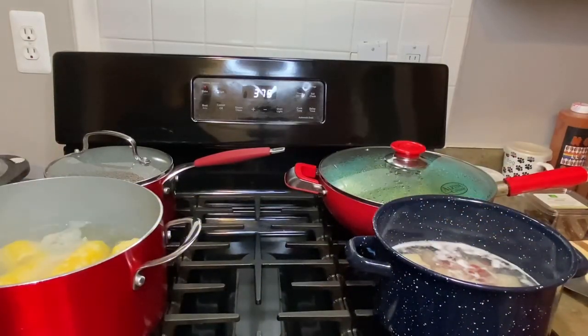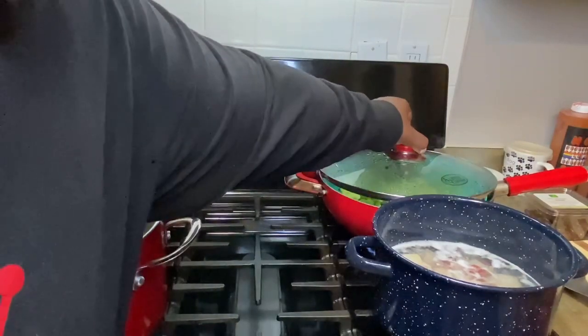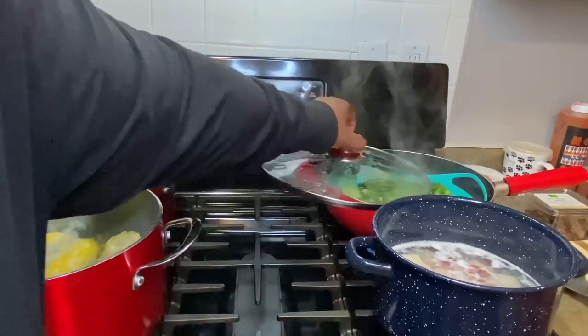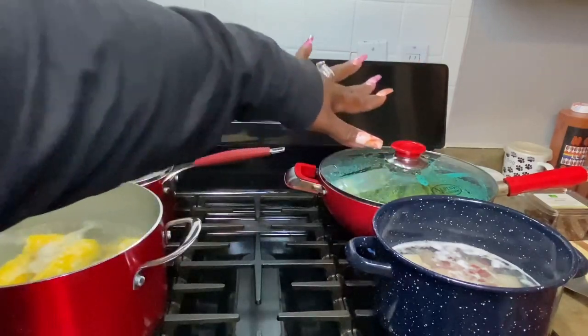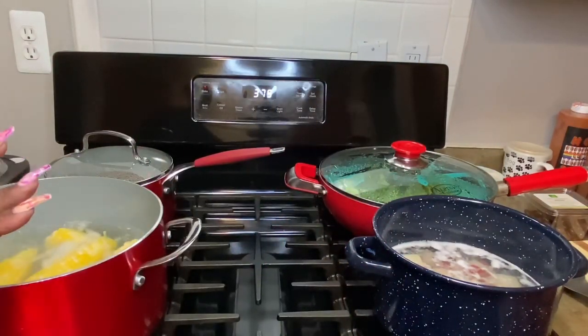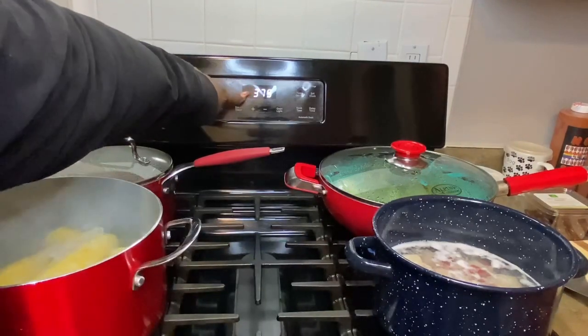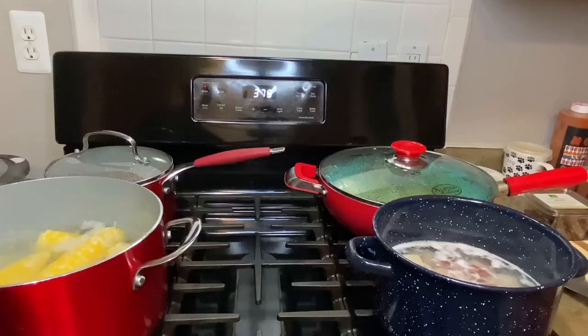I got everything on the stove to boil, just a little bit. I got my potatoes, my broccoli, and my corn. Because when I put them in the oven, I just want to cook the shrimp really, and I want everything else already pretty much done. And I got my butter sauce in the back too.